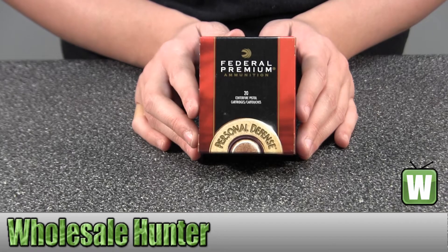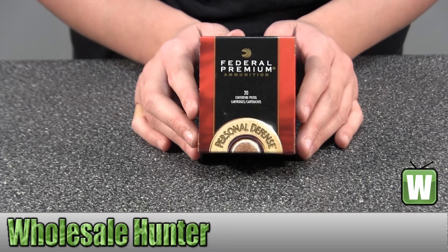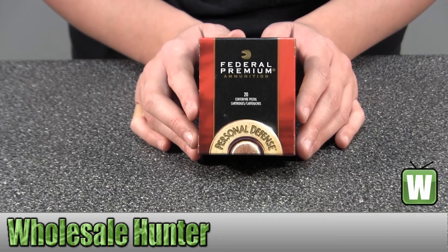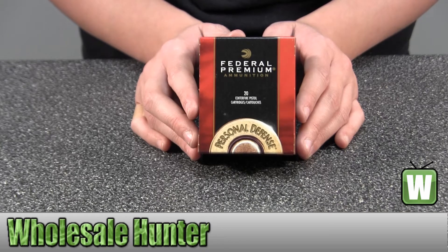Hello, this is an unboxing video from manufacturer number P44HS-1. This is by Federal Cartridge. These are 20 centerfire handgun cartridges for a .44 Remington Magnum. They're 240 grain Hydroshock jacketed hollow points.